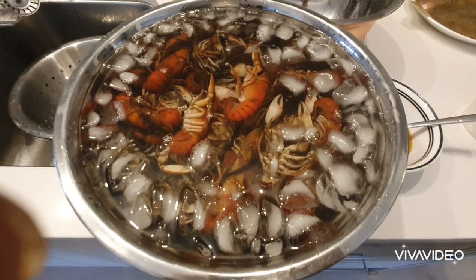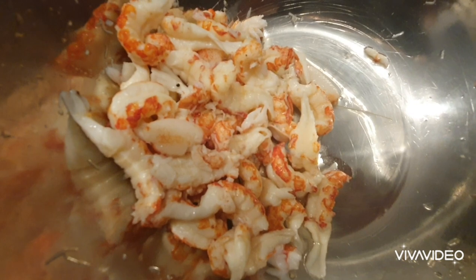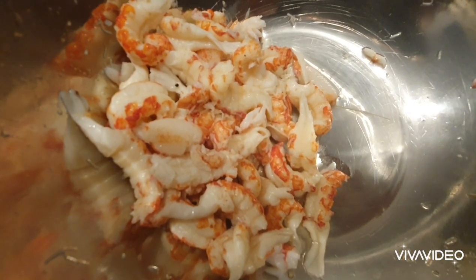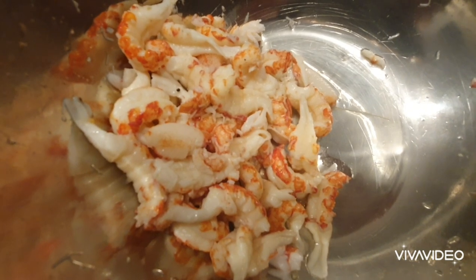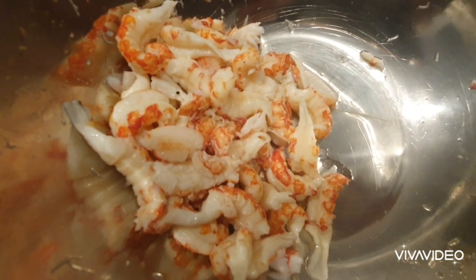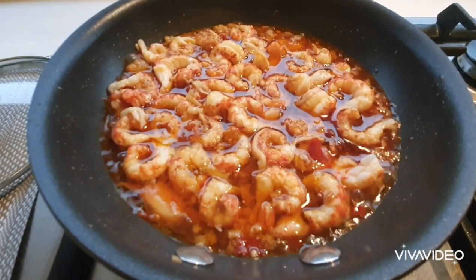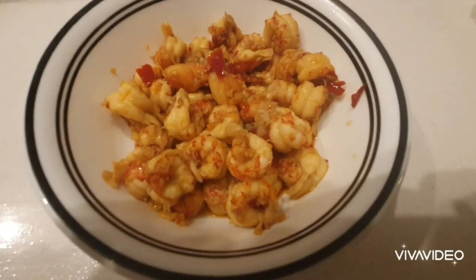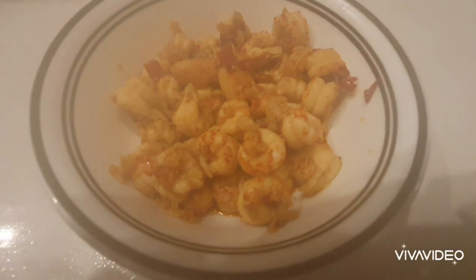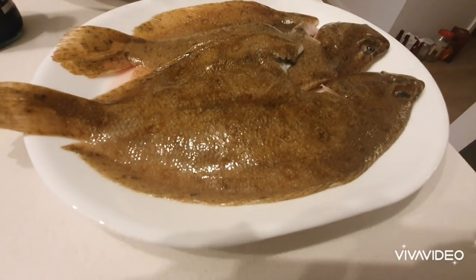Now that I've peeled the yabbies, I'm going to cook the meat on the pan with the ingredients I showed earlier. Hopefully my wife likes it! And there we have it — finished cooked yabby on the side with some flounder.